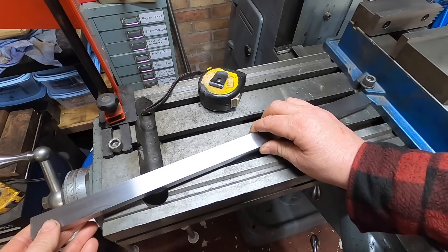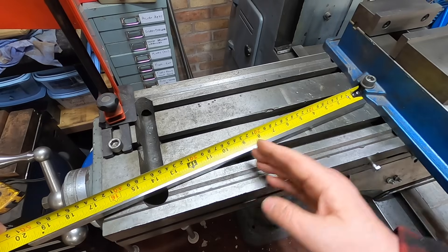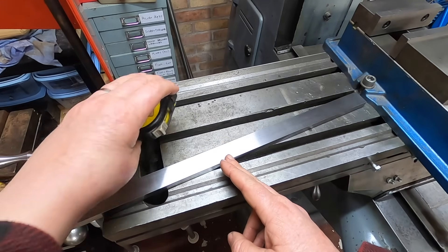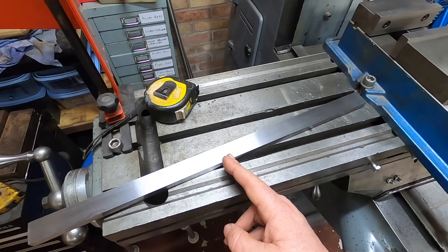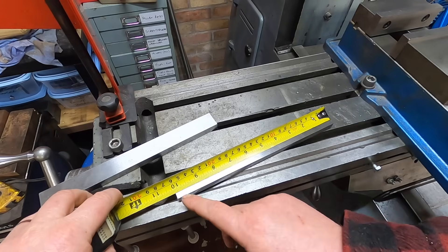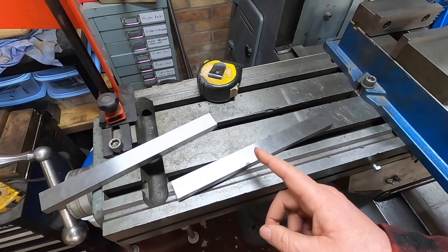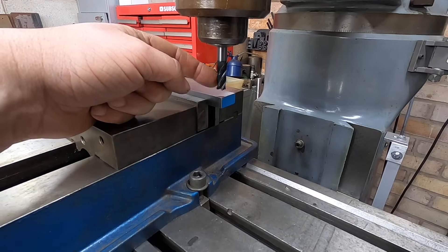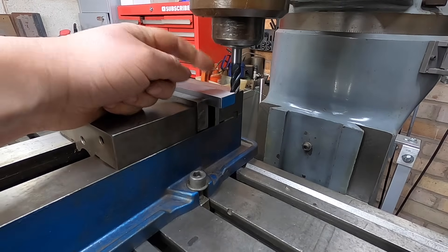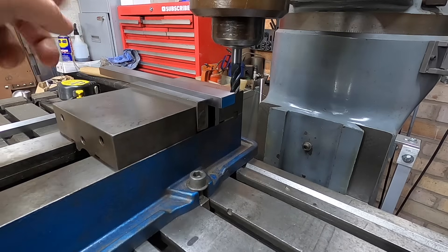Right, let's get this cut. I've given myself an eighth of an inch to trim off the ends to square up. I've got it in the milling machine with a 10mm carbide cutter, and literally all we're doing is just going to clean that face up. Then I'm going to drill a hole, flip it around — I'll do both of them — and then we'll machine it to length.